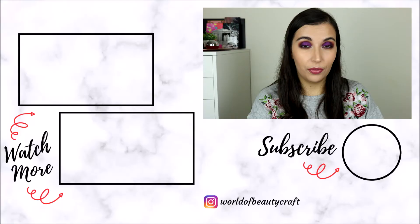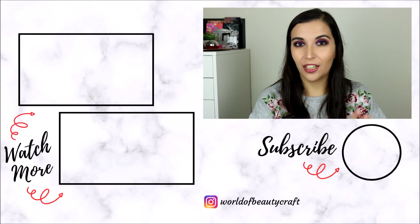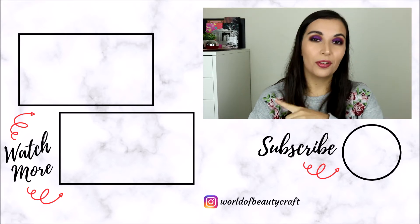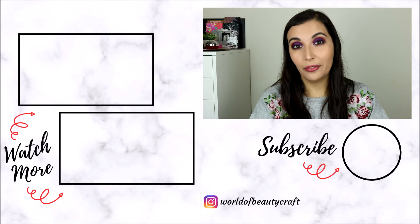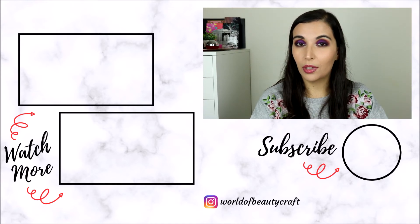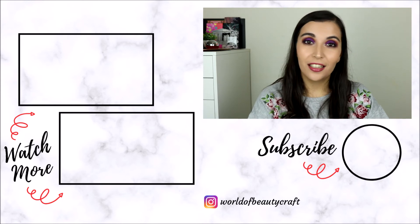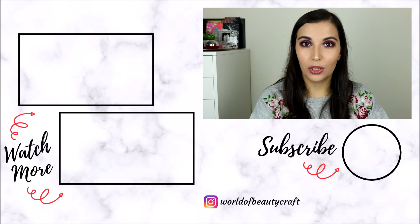If you want to see a more in-depth review of this one and also that dupe challenge, I will leave those on the side. If you haven't already, don't forget to subscribe to my channel for new reviews like this one and other videos every Monday, Thursday, and Saturday. Thank you so much for watching!